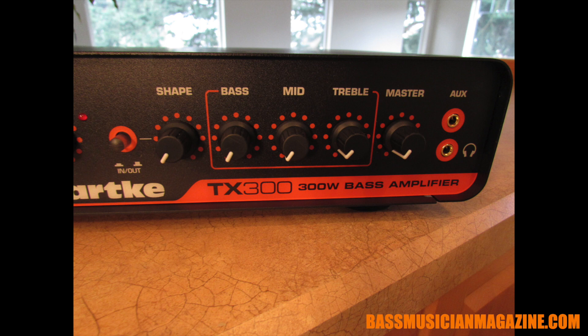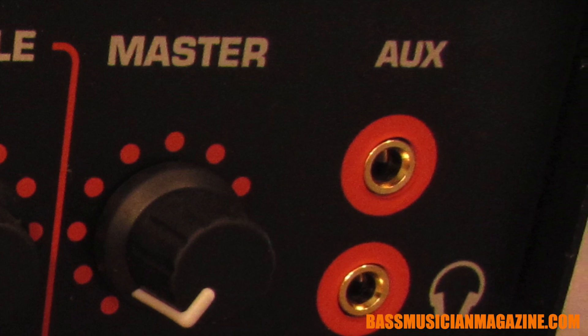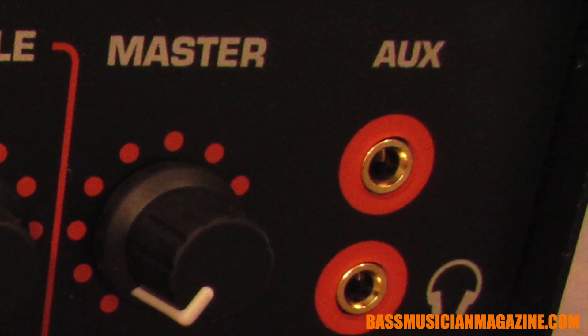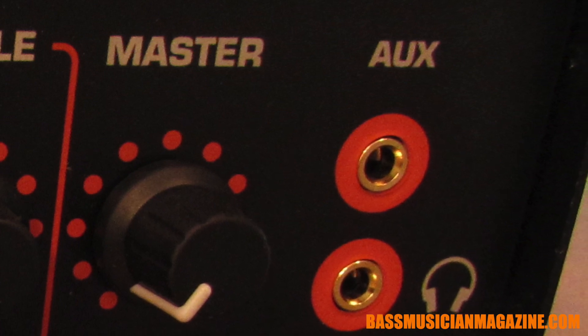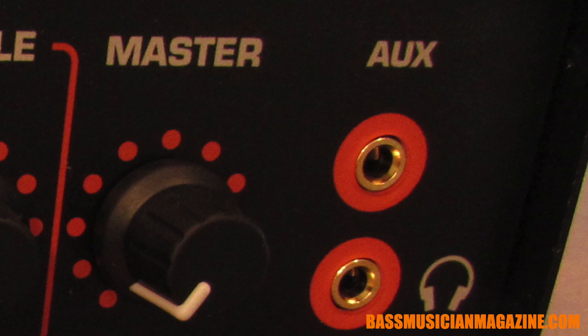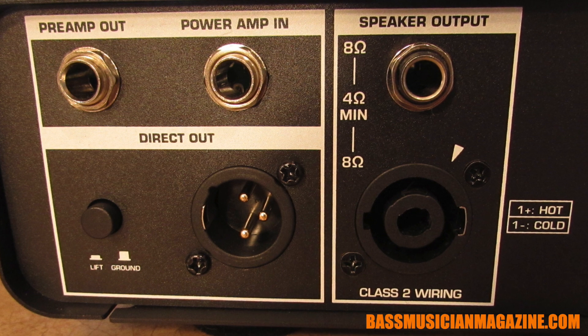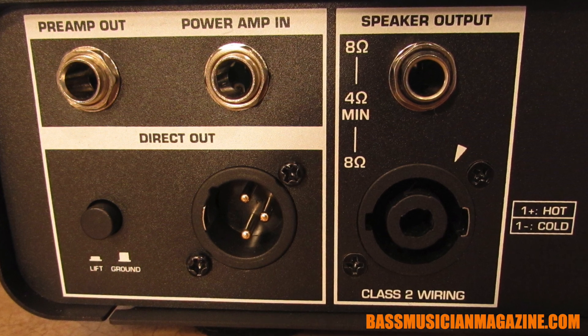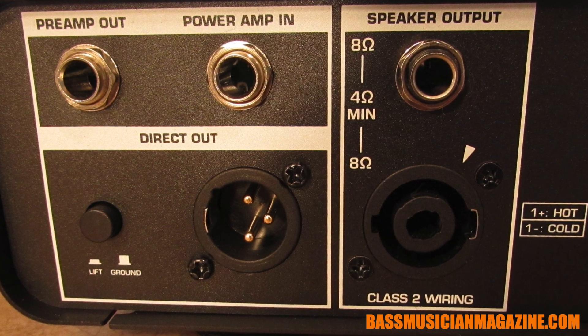The master knob is going to control the overall volume for the entire amplifier. There is an eighth inch auxiliary input so that you can run your CD player or MP3 player in there. You've got one eighth inch headphones out so you can use this as a practice tool without waking up everybody. On the back side of the unit we've got speaker output — it'll work with either quarter inch speaker cable or Speakon, so you've got the option of using either of those.